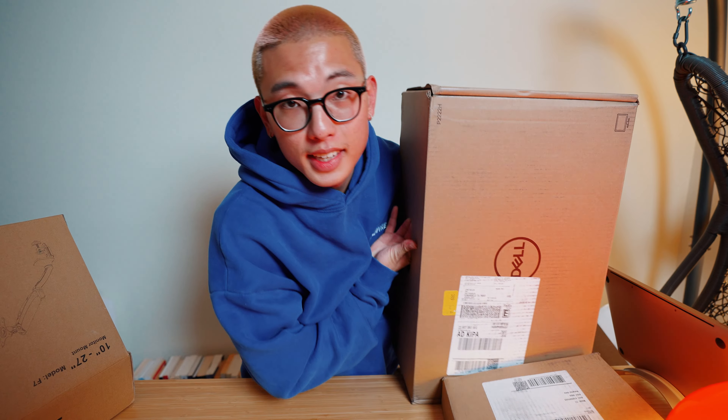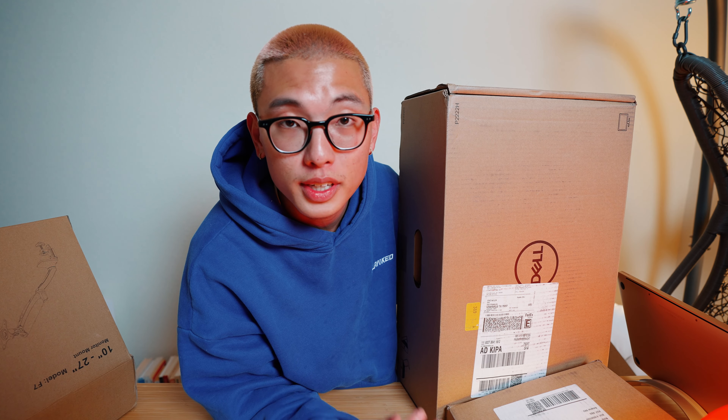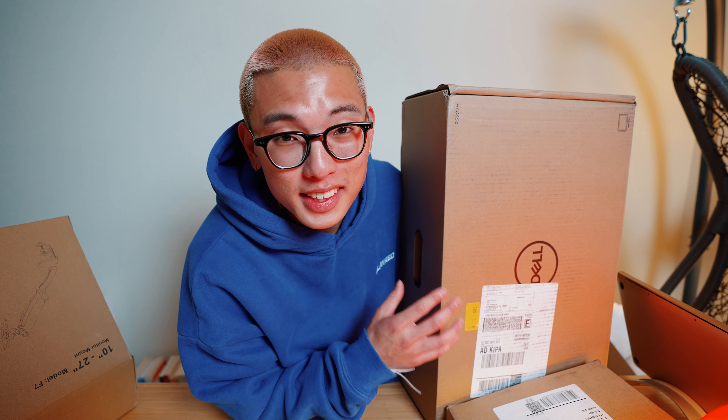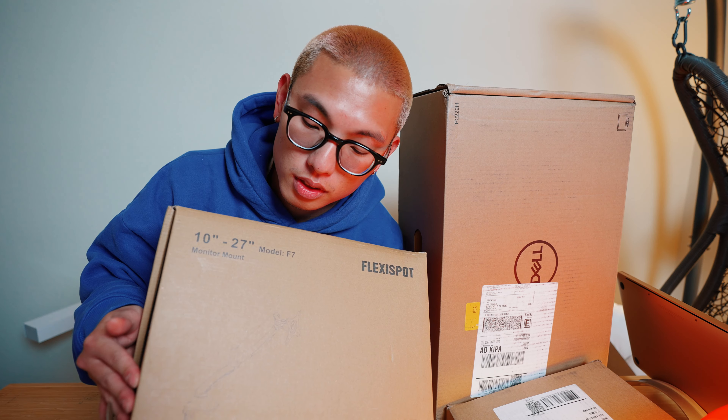Another aspect I definitely want to include is a workstation, so I can just plug in my laptop and get straight to work. It's not going to be as decked out as my main editing station, but it's always great to have another setup where I can change my scenery. I think having this desk in the studio will really allow me to focus and not be distracted by everything else going on in the house.